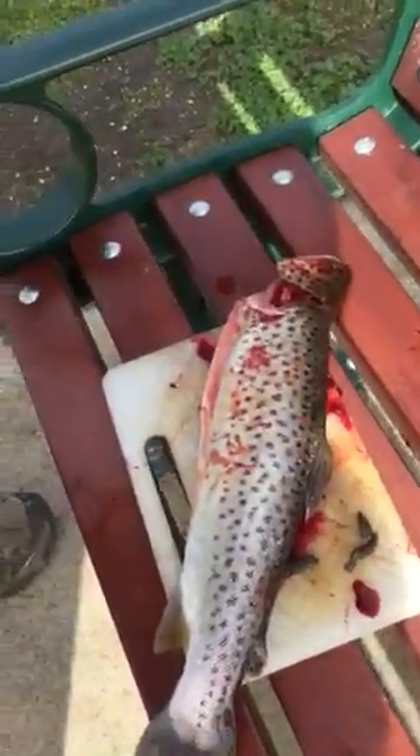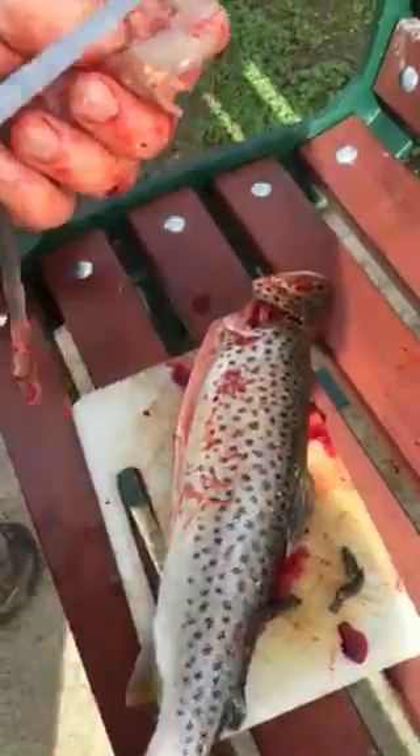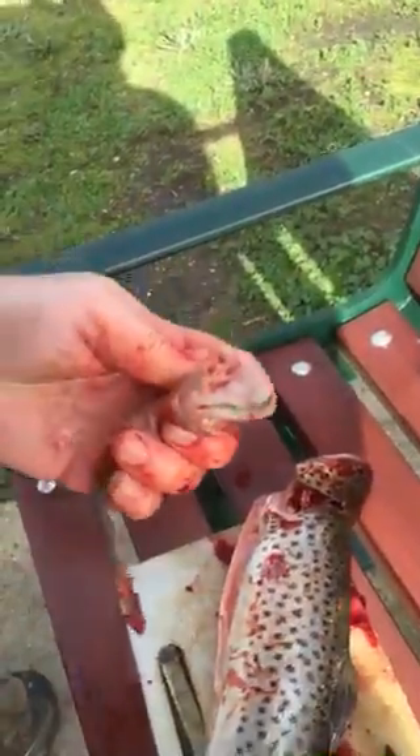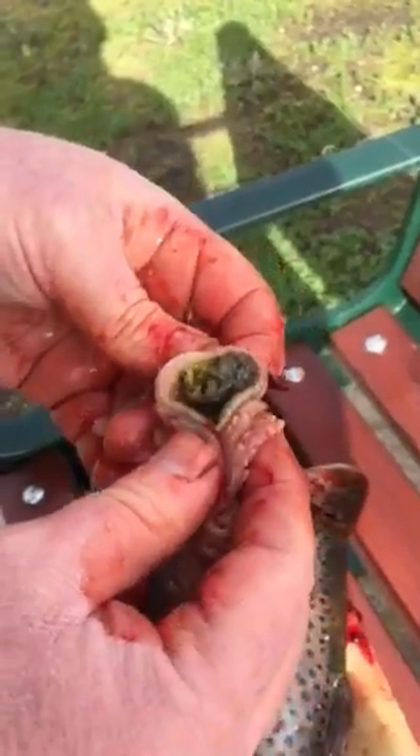What did you find? A turd. Let's have a look at the stomach now. Bear in mind, we fished with corn, maggots, power bait, and wheat.